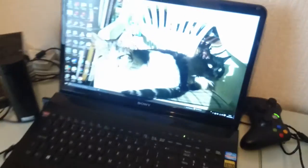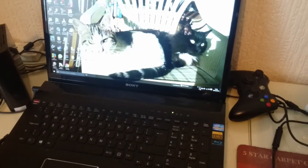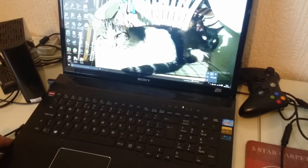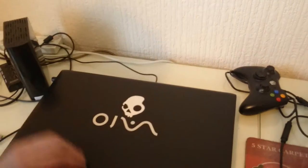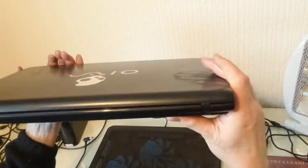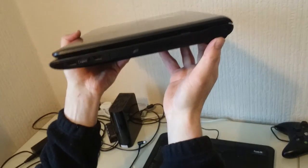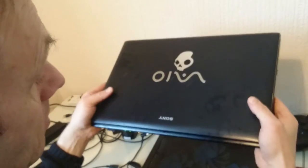I'll show you underneath of it. That's not 4K — that's underneath. That's the back; you can see the width on it, the size.